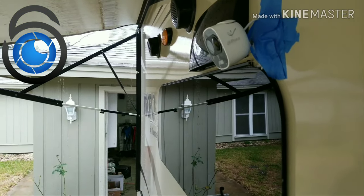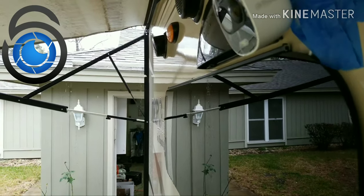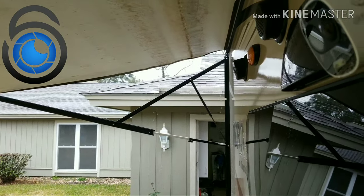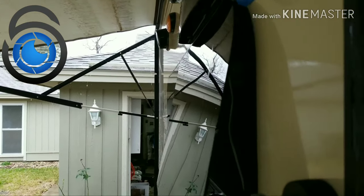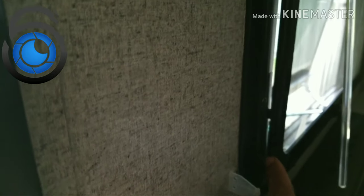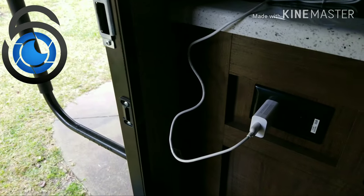Let's take a look at the installation. All I did here was stick it up there with blue tape at the base, ran the cable, opened up the window here, and slid the cable down the window. Then we come inside here, popped open the window screen, pulled it through there, and plugged it in right there.